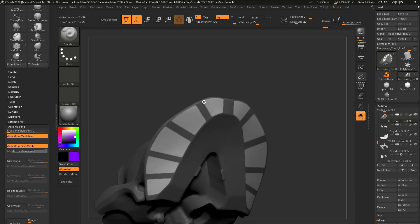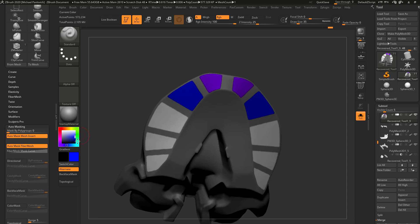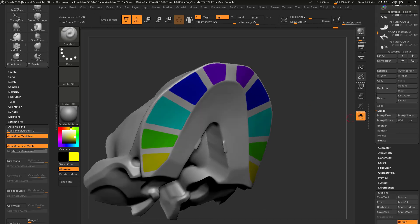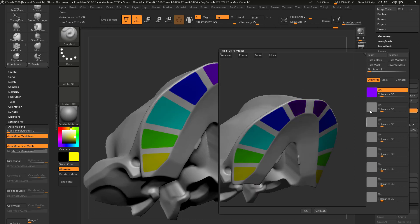What I'm going to do instead is just kind of work my way around the color wheel. With the standard brush and RGB turned on, I'll color this one a certain color, then make this one an easily selectable color, then this one an easily selectable color, this one green, this one yellow. Now that I have that, I can go back to masking, mask by polypaint, and just drag off and do what we did before.